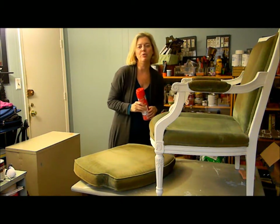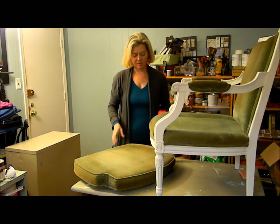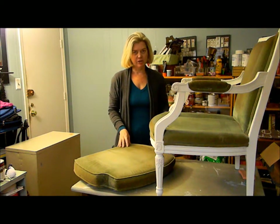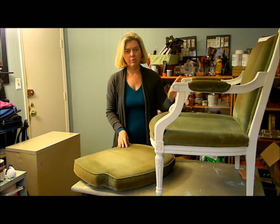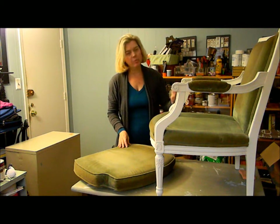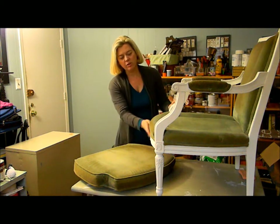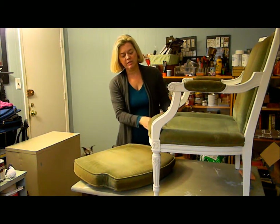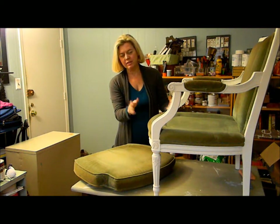I'm showing you how to do a remake of an old vintage chair. In the first video, I showed you how I was going to apply the Annie Sloan Old White. So this is just the first couple of coats of paint — it's all done. In the next video, I'll show you how I distressed it back, and then we'll do one on the waxing so you can see.